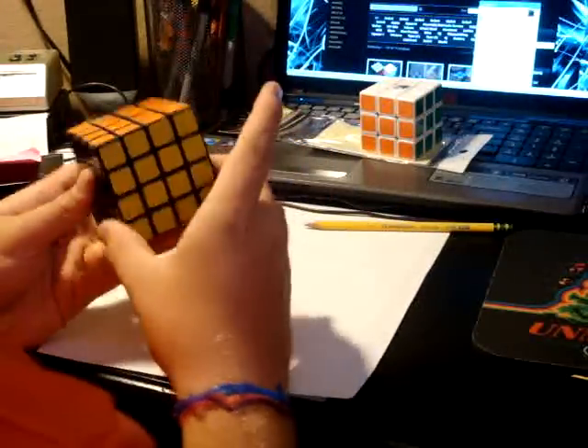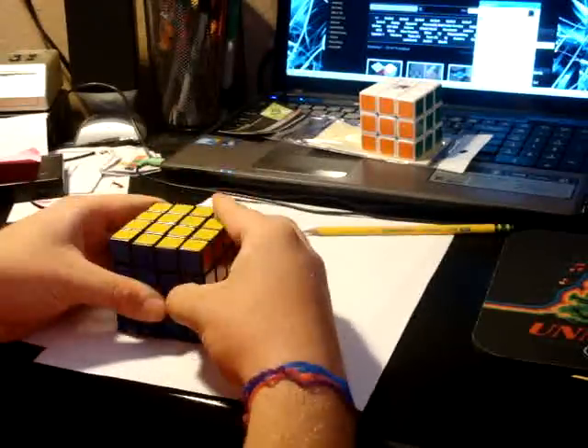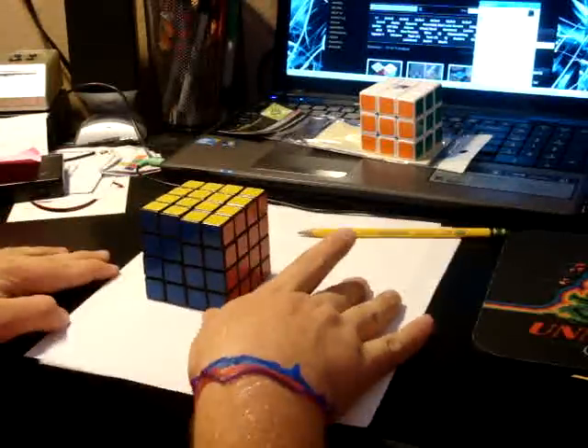So, the two cube companies teamed up to make a 4x4. I did it in my unboxing, and it's taken me a while to do this review just because I haven't had time.